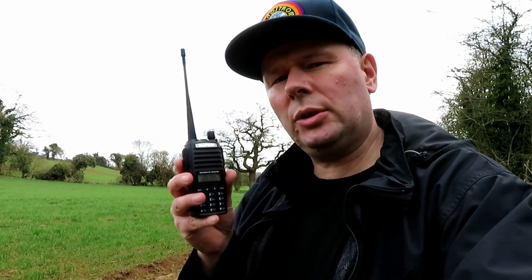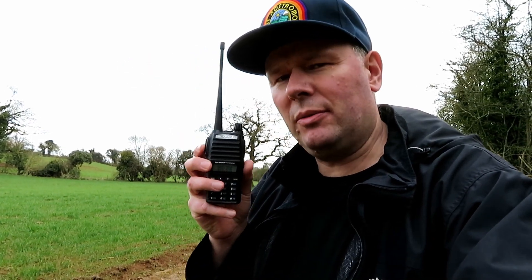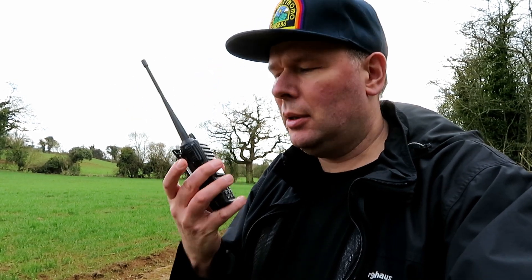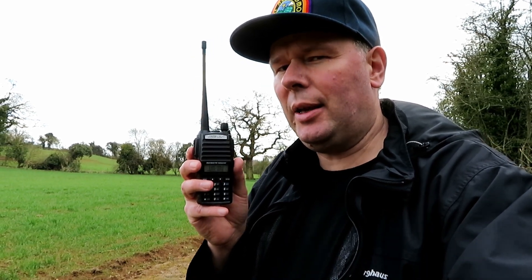The UV-82 should cut the mustard - this is a good radio. I don't know how many of you have got one of these, but this is one of the better Baofeng radios. It's got the slightly unusual dual PTT, so pressing the top of the button selects the top VFO, and the bottom of the PTT will transmit on the lower one. It can catch you out if you're not careful, but a really good little radio. Let's try it.